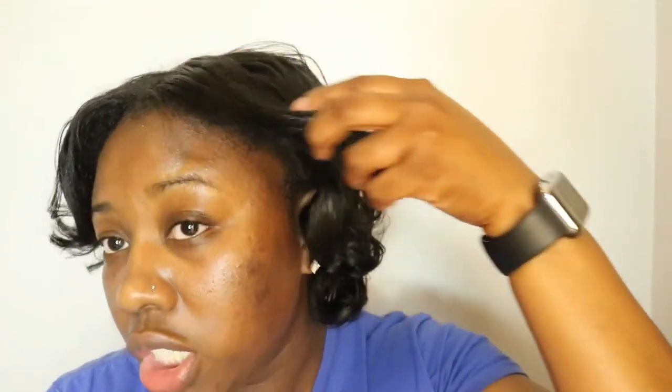Once I get tired of it or it starts to get too oily, I'll just go ahead and do a twist-out on my hair. It looks really good — it's really soft, I like it, it's different. Let me zoom in so you can see.